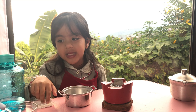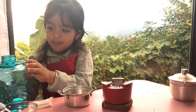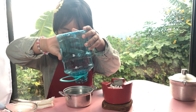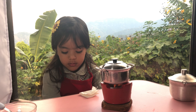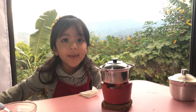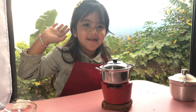Now guys, we'll put the water on the tea. Now let's put the water. We will boil this. Now guys, our water is already boiling.